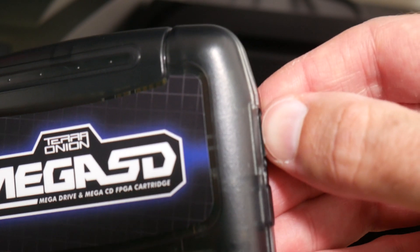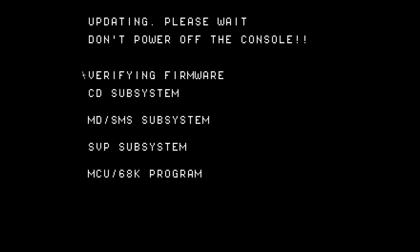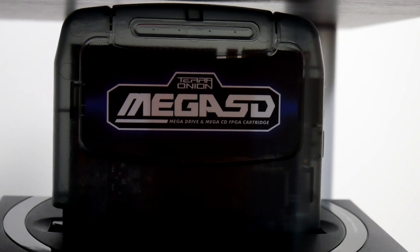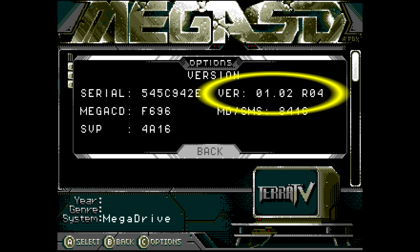Once done, pop that Micro SD card back inside your Mega SD cartridge. Go ahead and power up your console, and the Mega SD is going to prompt you that an update is available. You'll see it's noting at the top that we are going to upgrade from our existing 1.1 R12 firmware to the new 1.2 R4 that we just extracted to the card. Go ahead and press the A button to update, and you'll be taken to a status screen with progress bars. The whole process will take probably 60 to 90 seconds, during which time your Mega SD card's light will flash green. When finished, the system will reboot itself, and you can check your version in the options to confirm you're now on 1.2 R4.